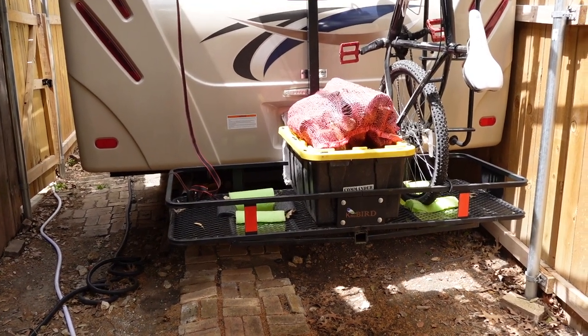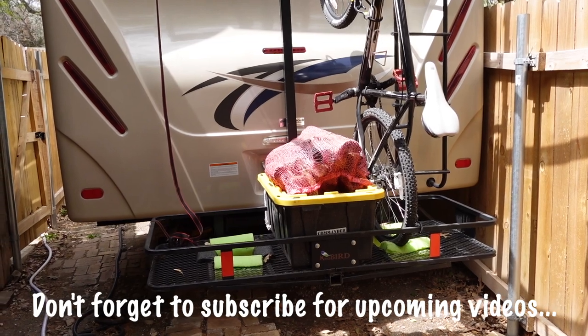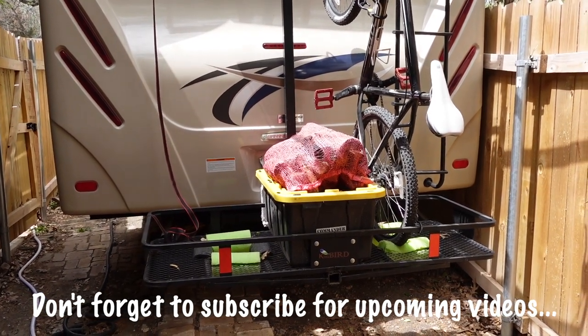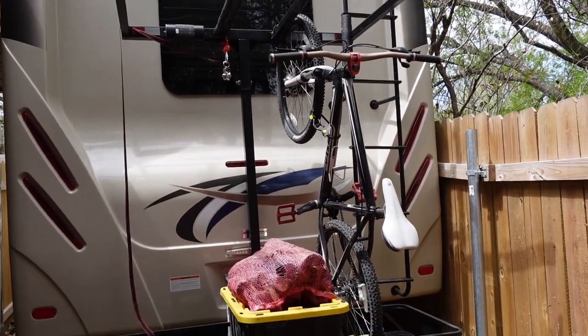Hey YouTube, so we're in the springtime now and a lot of folks are going to want to take their RVs out — bikes, kayaks, all the other toys that come with them. So recently I put this kayak rack slash bike rack on here.